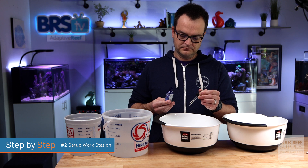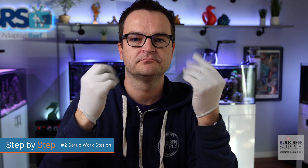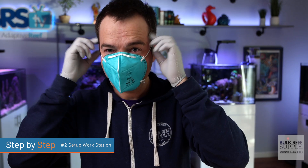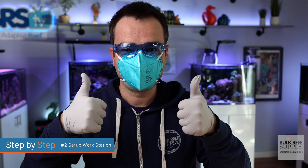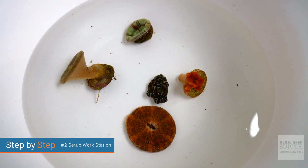Just follow the directions on the bottle for the correct dose. Lay out your tools for easy access and then put on all the safety gear you're going to need — at least your gloves. But if you're working with zoas and palys, then put on a mask and goggles as well, and go grab your now drip acclimated corals.